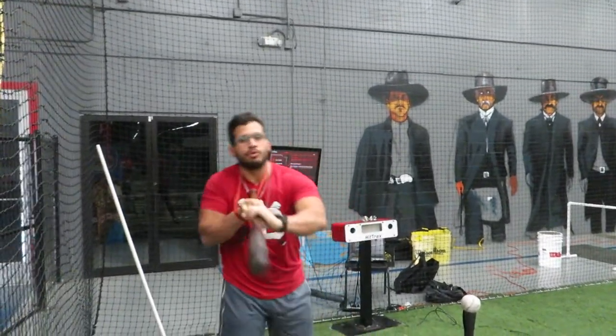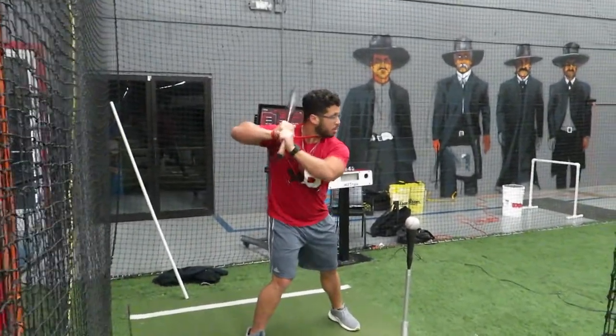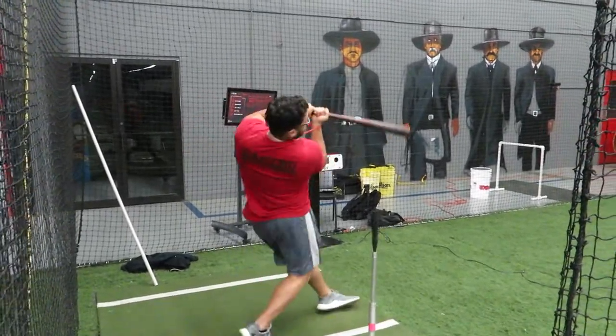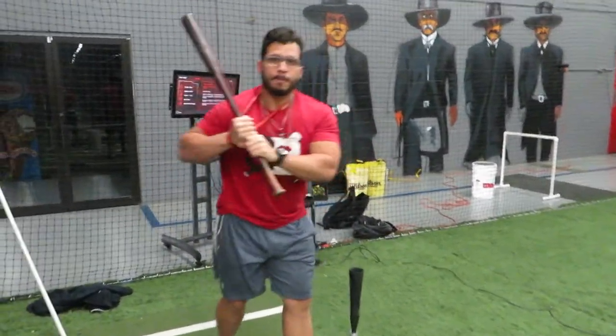Making sure you stay connected and know how to use your backside — explosive! One more time: hands back, knob to the catcher, and turn that barrel. When you finish, I'm ready to stay back, I'm in posture. Hands above the ball, everything. Turn that barrel — that's good.